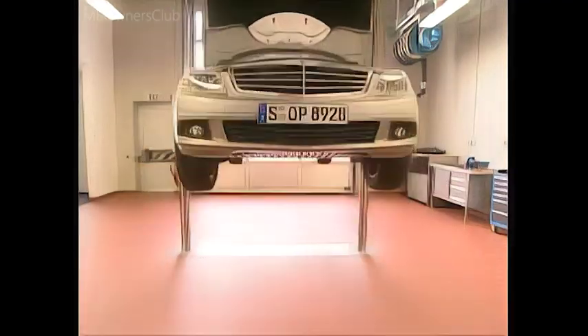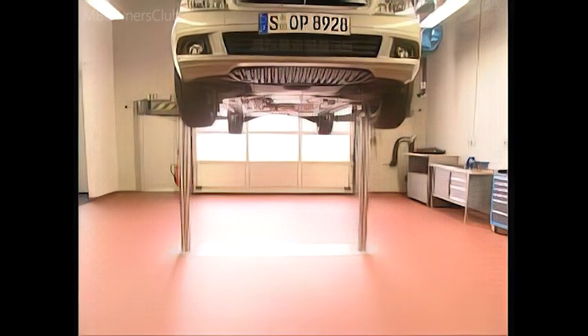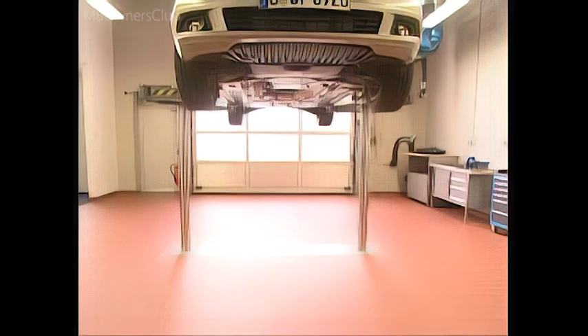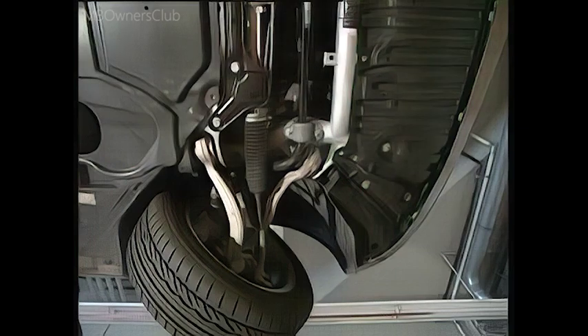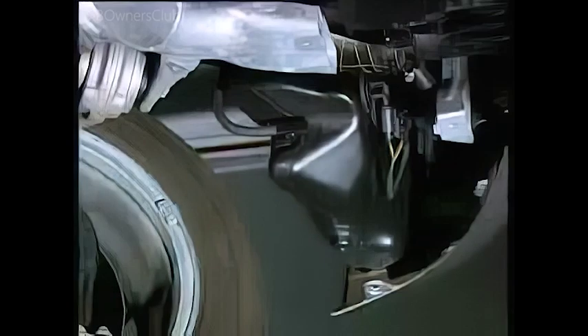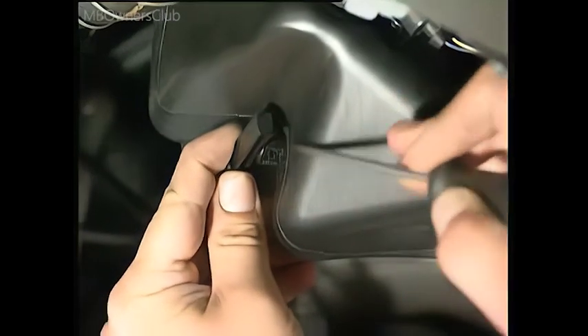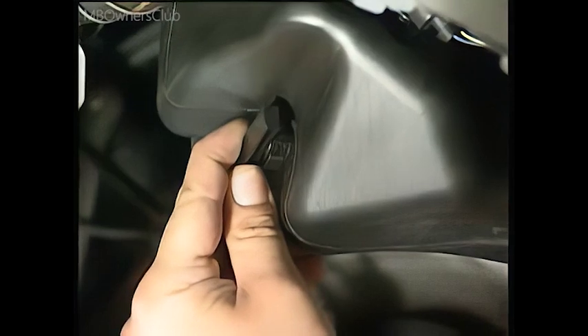Lift the vehicle so that you can access the underfloor paneling. Detach the underride guard and both sections of the front wheel well liner. Now you can easily access the washer fluid reservoir. Unclip the washer fluid hose clasp and detach the hose. The fluid can now drain out. Don't forget to have a bucket handy.